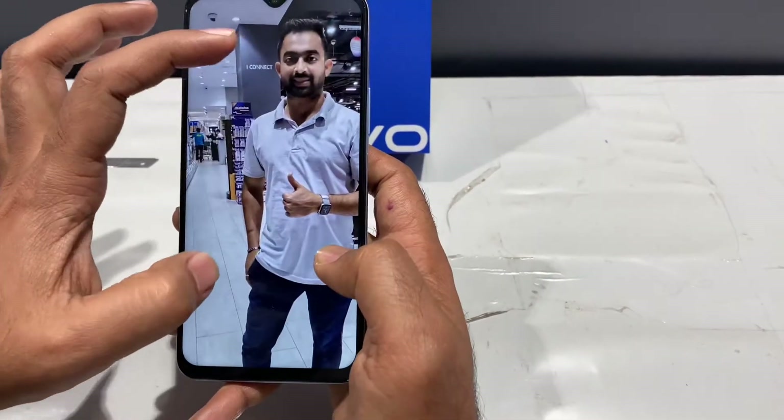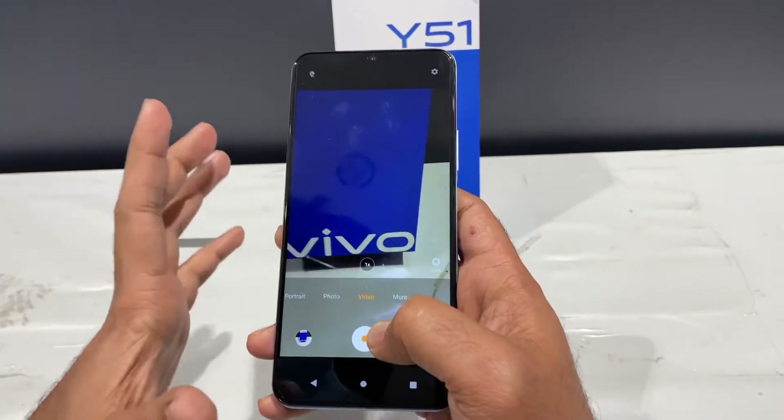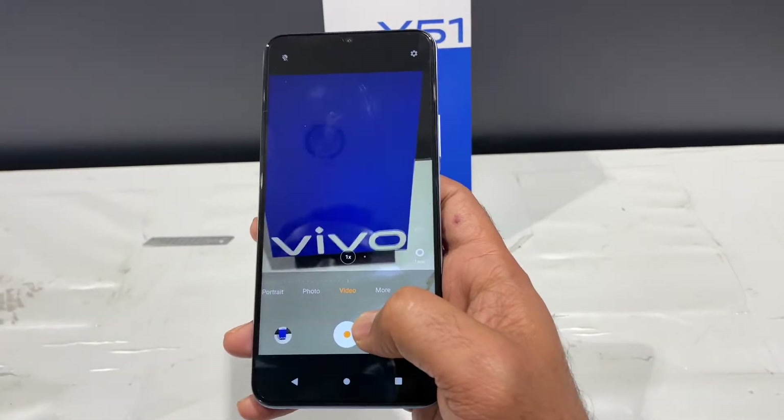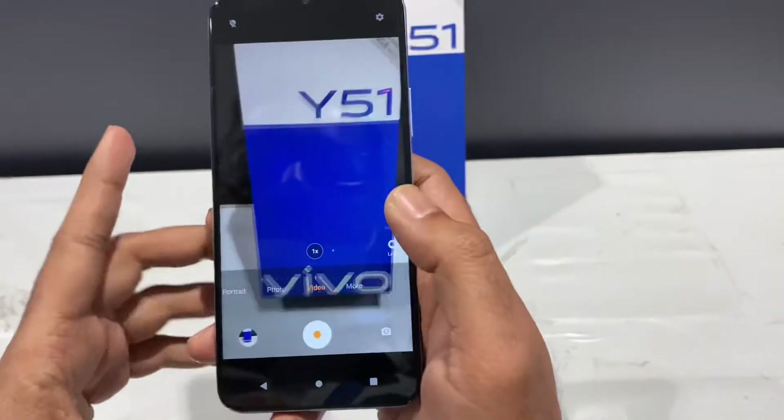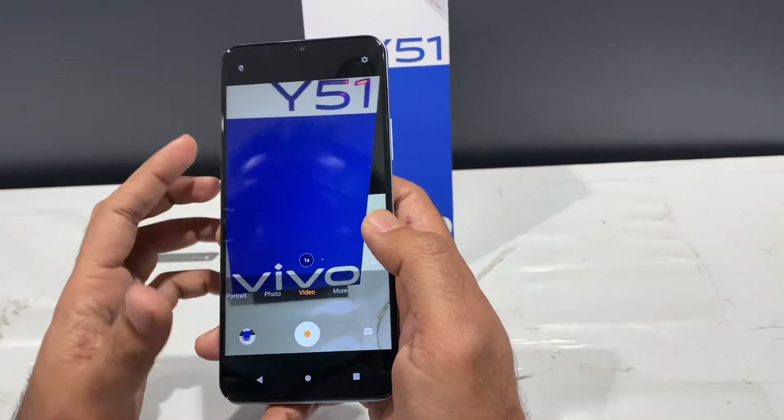It delivers a perfect, normal consumer experience. It has ultra-stabilized video. Looking at the camera, it captures physical images perfectly. It's great overall for both front and rear cameras.